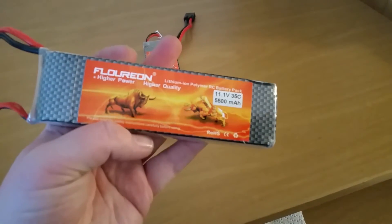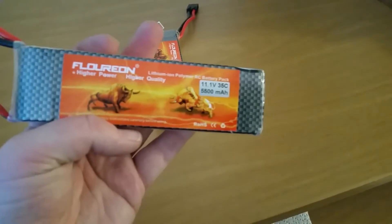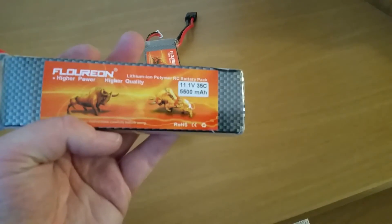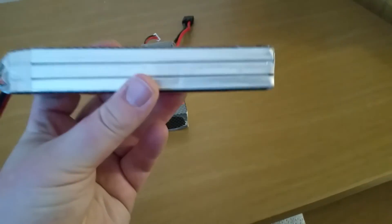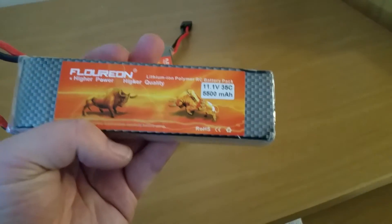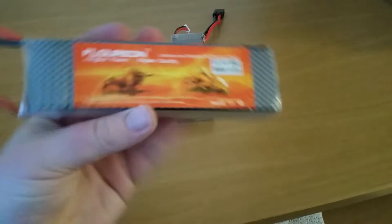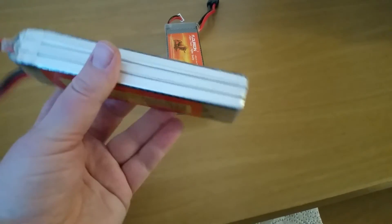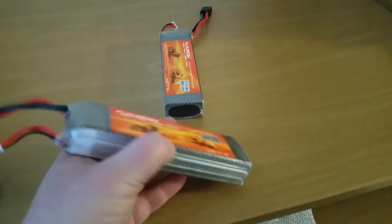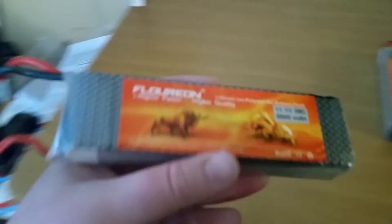The Florian 3S lithium polymer — high power, high quality. 11.1 volts, 3S, three cells, one pack, 35C discharge rate, 5,500 milliamps. These batteries pack a serious punch. My E-Revo brushless edition hits so hard that my wheels spin instead of doing a wheelie.